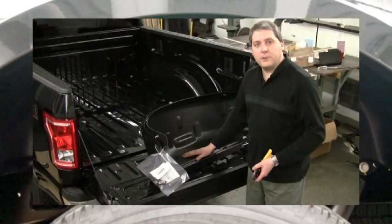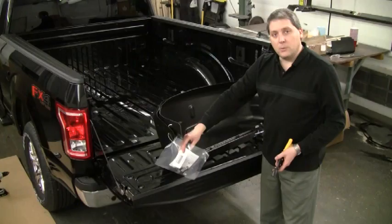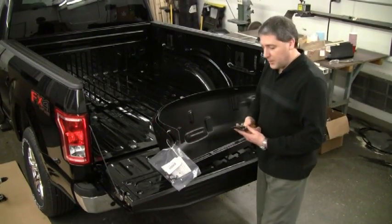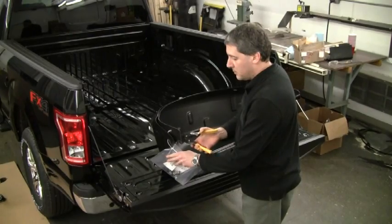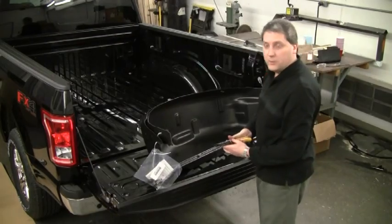When you receive your wheel well liner kit, what you have is the two parts nested together. The hardware kit will likely be banded in between the units. So your first step is simply cutting the bands and separating the units.